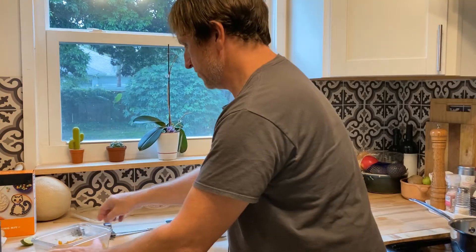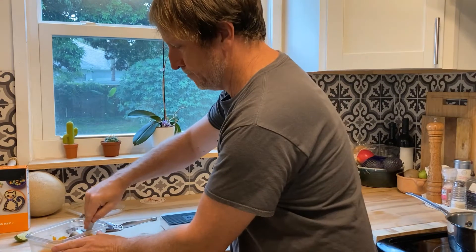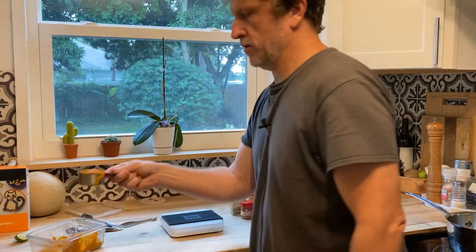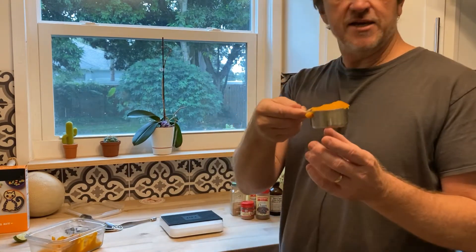First we need one fourth cup of pumpkin puree, and so I can go ahead and measure that out. There we have it — beautiful, isn't it? The thing about pumpkin — and you'll notice this really quick when you make something pumpkin-tasting — is that if you don't add a bunch of spices to this, you can't just put pumpkin in there and all of a sudden have that PSL sensation.